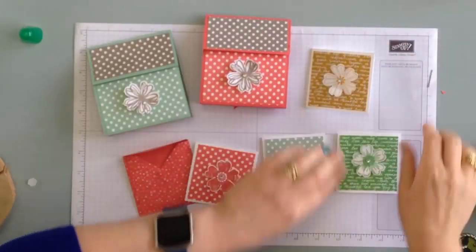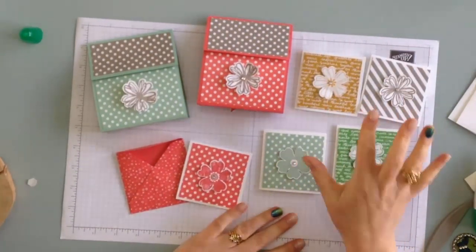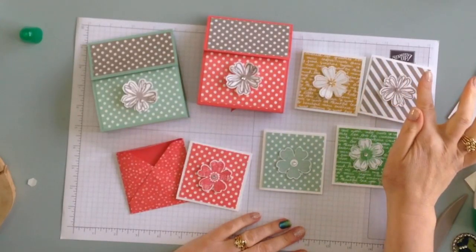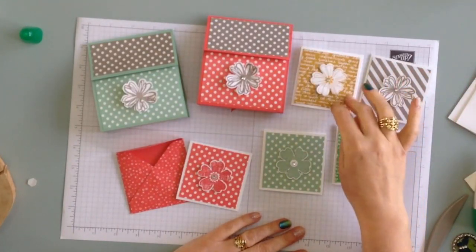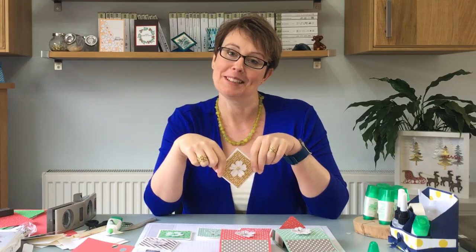All of these cards I've just used the matching colours — it's a three inch square. The DSP... what am I talking about? It's two and three quarters of an inch. Goodness me, I'm really sorry! So: cards are three inches square and the patterned paper, the DSP, is two and three quarters of an inch.